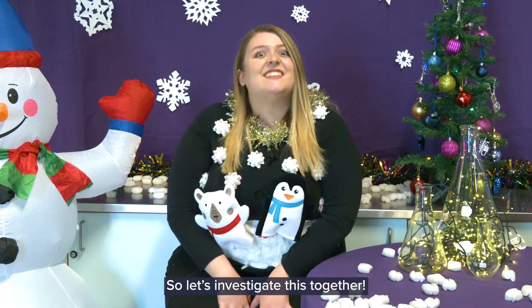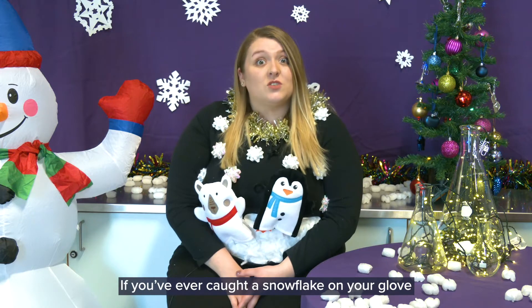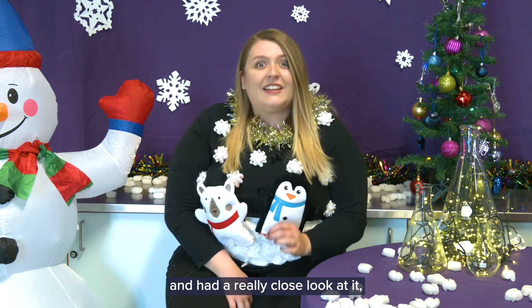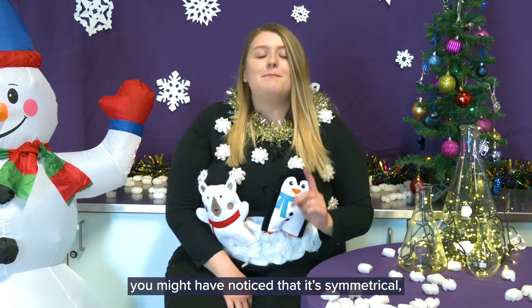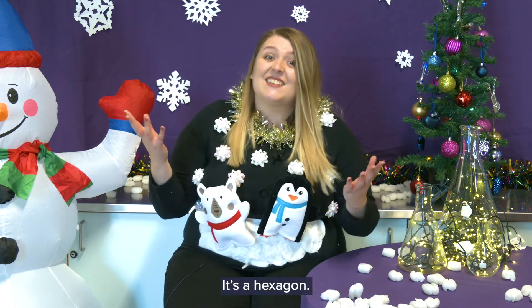So let's investigate this together. If you've ever caught a snowflake on your glove and had a really close look at it, you might have noticed that it's symmetrical and it's got six sides. It's a hexagon.